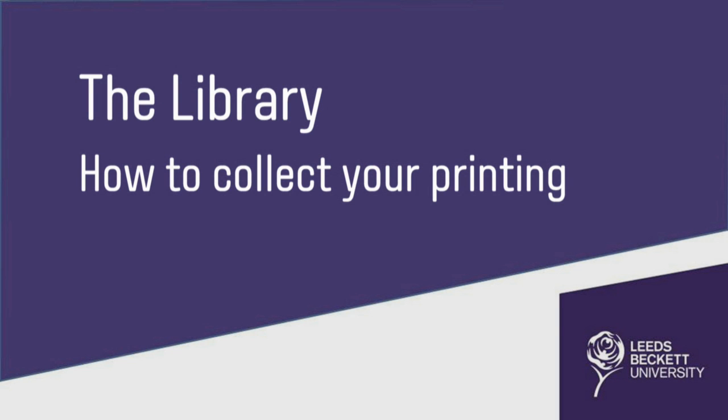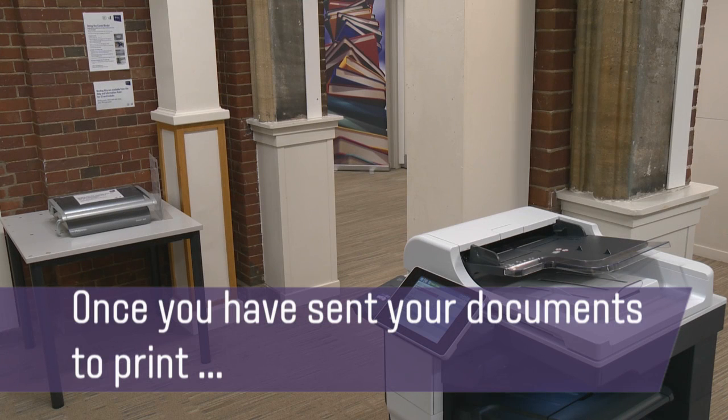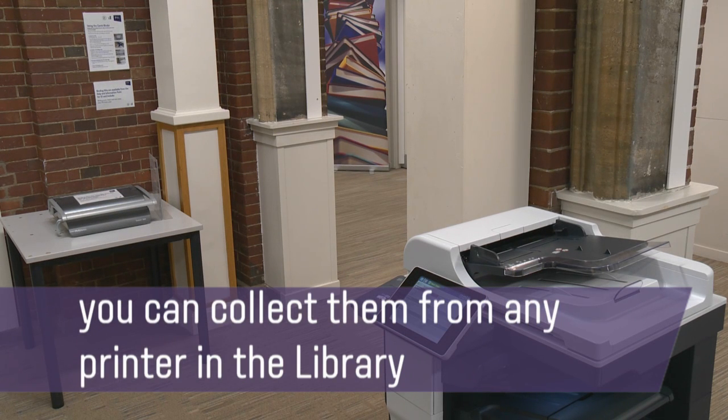How to collect your printing. Once you have sent your documents to print, you can collect them from any printer in the library.